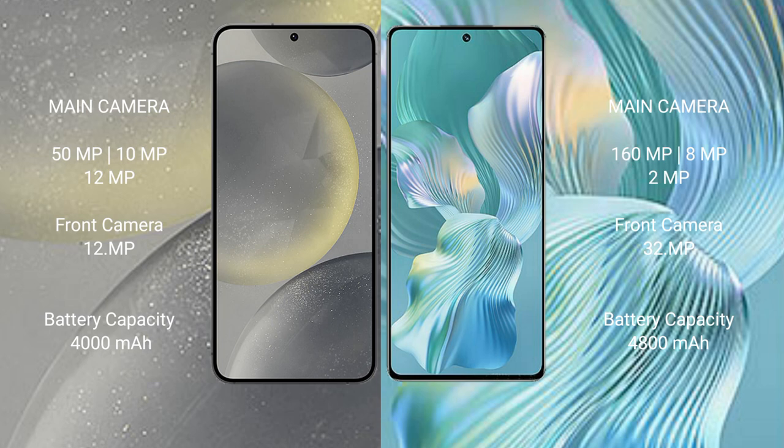The Samsung Galaxy S24 has a 4000mAh battery with 25W fast charging support. The Honor 80 Pro Flat has a 4800mAh battery with 66W fast charging support.